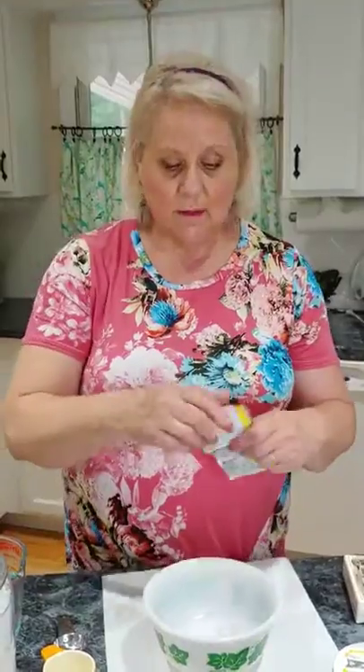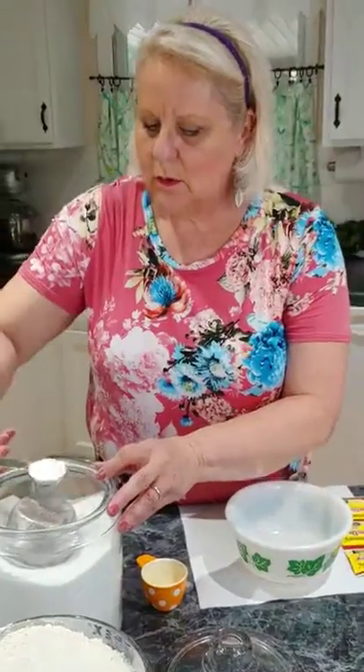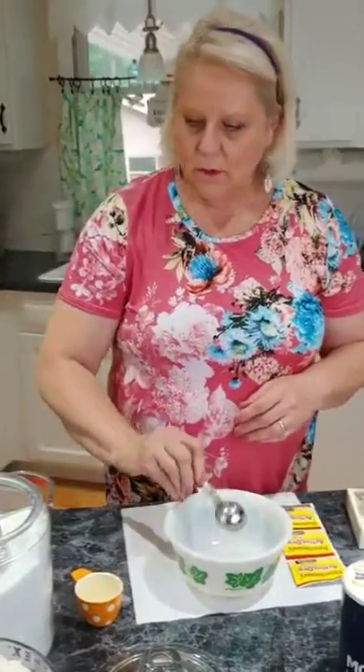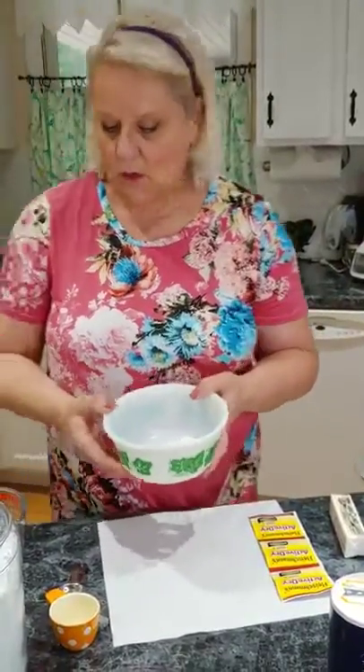The first thing we have to do is let our yeast get bubbly. Put one tablespoon of sugar in the bowl. When you're making anything with yeast — any kind of bread — only use metal or glass. You can use wooden spoons or wooden bowls, but never plastic. The yeast just won't rise in plastic; I've tried it and it doesn't work.